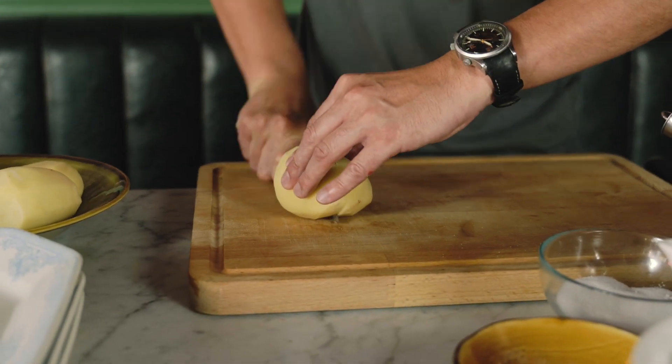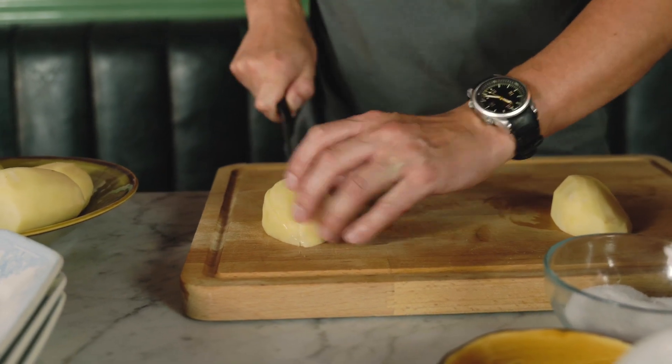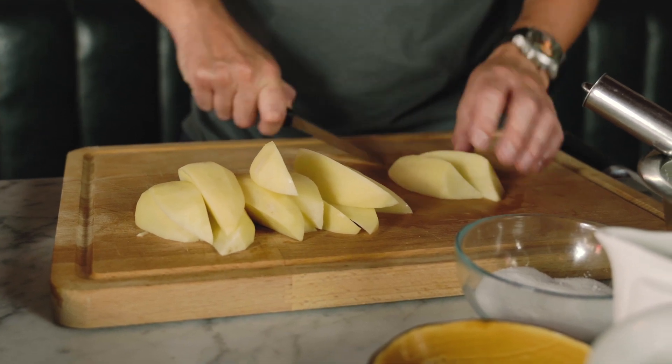Cut these down into chunky sized chips. What if you can't get Maris Pipers? A good alternative — I always buy the net potatoes, the five-kilo nets in the supermarket, sometimes from Egypt and sometimes from Lebanon. If we can't get the Maris Pipers, I tell the guys to go out and buy whatever potatoes you can find in the nets. Generally you get a similar result.